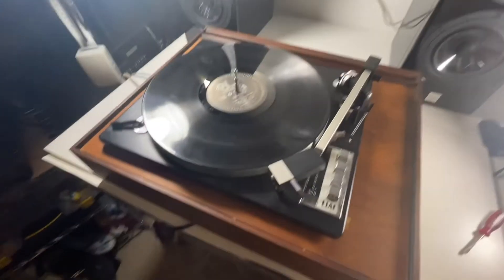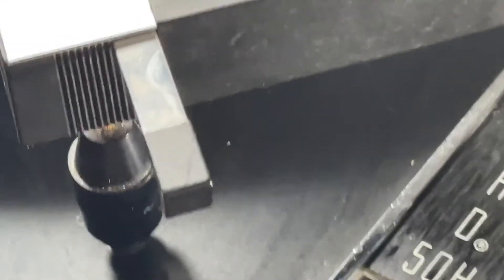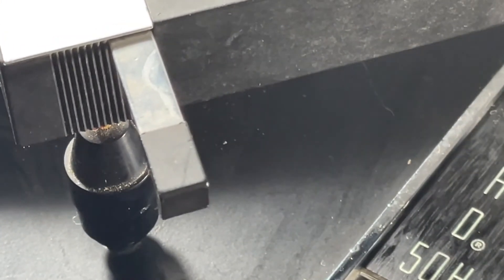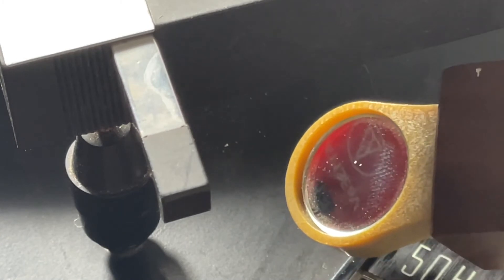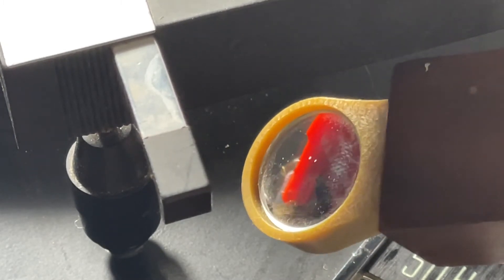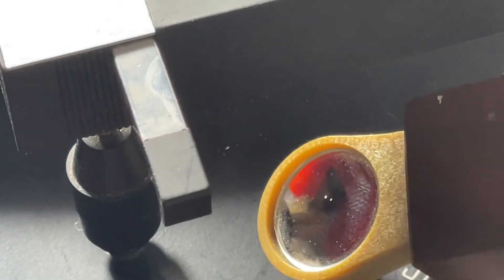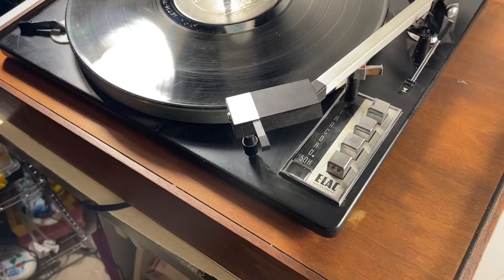I want to show you guys the model number of this unit. Let me get right in here — using a little mirror. There it is — the model number looks like VG3... E3... something like '1TA' or '1AT', and that's probably backwards. So that's that red cartridge — now you know.